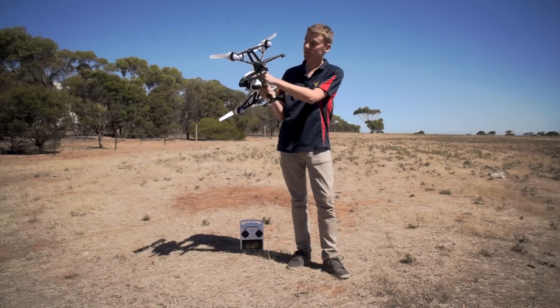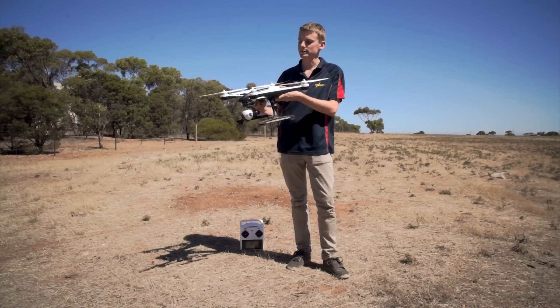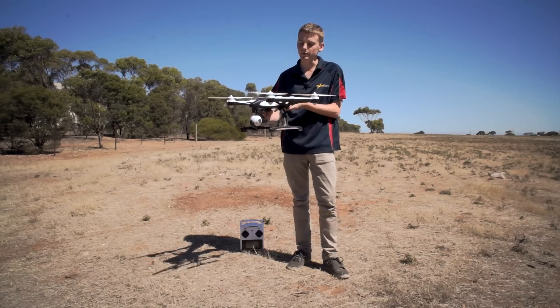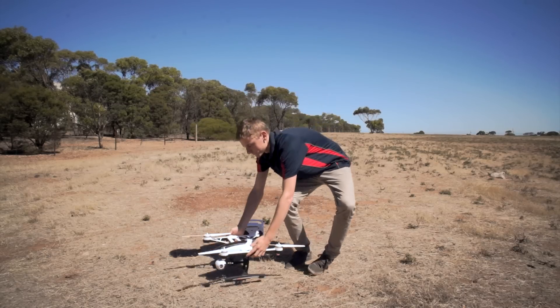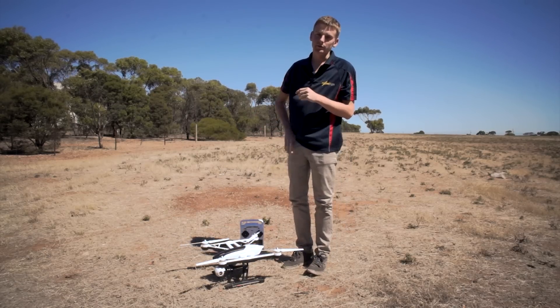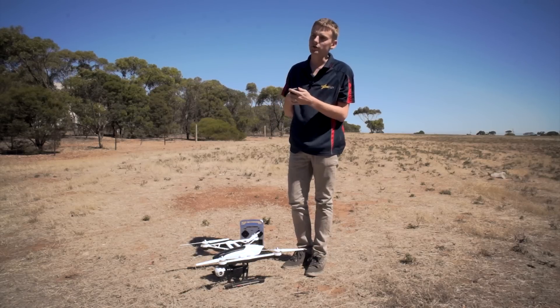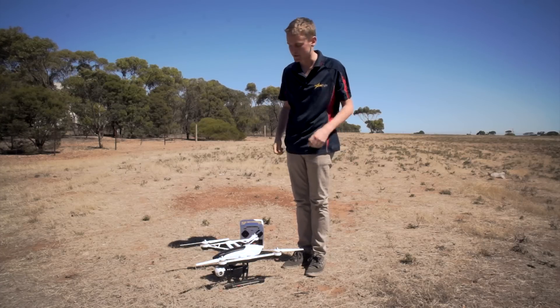First of all, we're going to want to unplug the camera, just so the gimbal doesn't freak out during this process. Next, turn on the transmitter — I've already done that — and then turn on the craft. While we're getting a connection between the two, you want to grab out your compass — I've got one on my phone — and find where North is. For me, North is directly in front of the craft as it sits now.